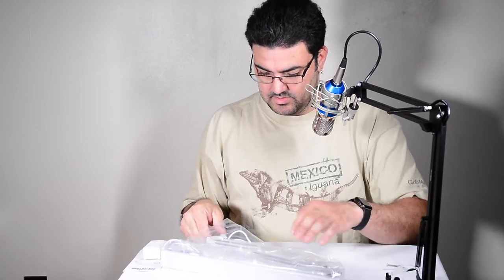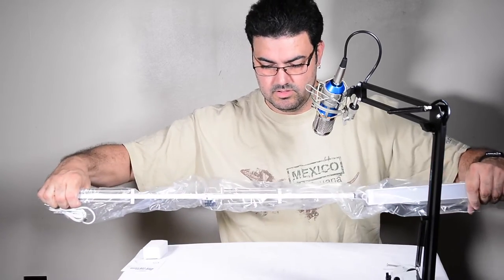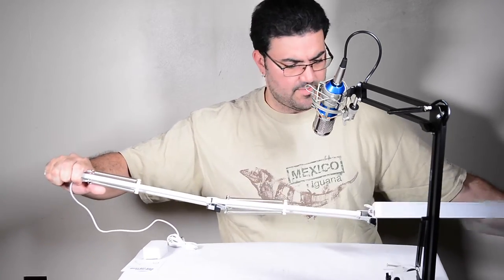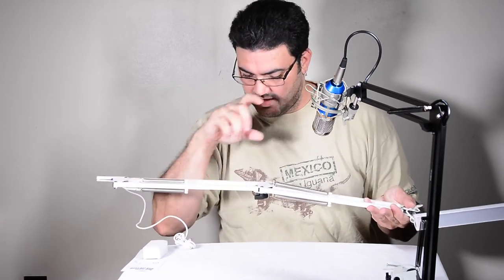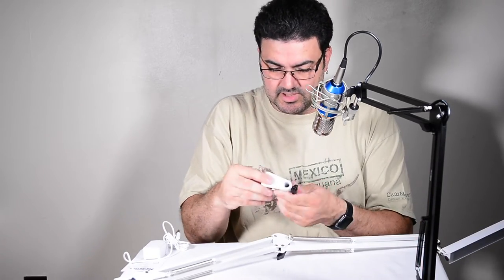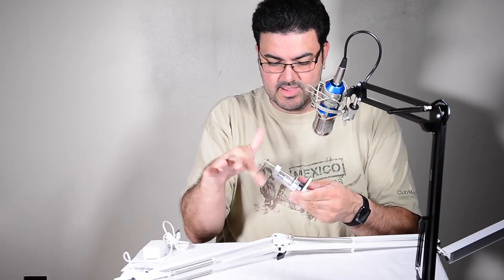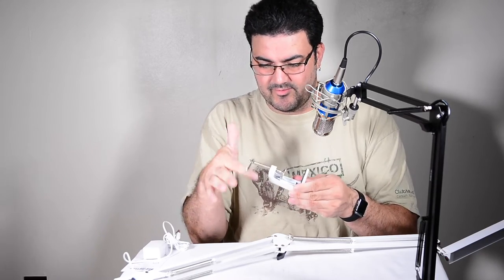Alright, here we have it and it's really long. It's got a wire running through it. It looks just like a microphone stand, except this piece right here is better built — it's solid. I think I like this one better. I might do a little bit of rearrangement.